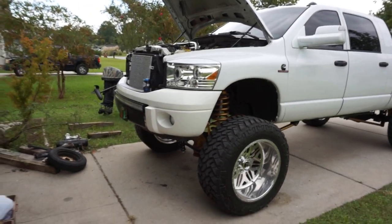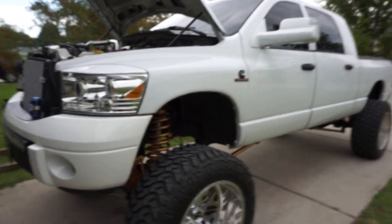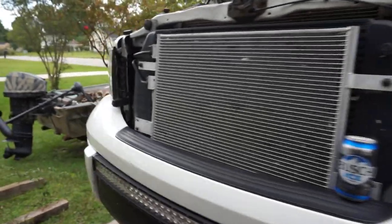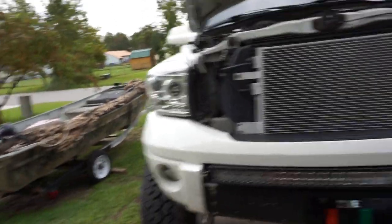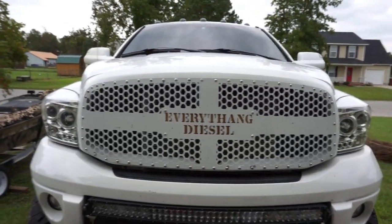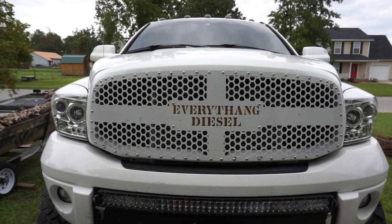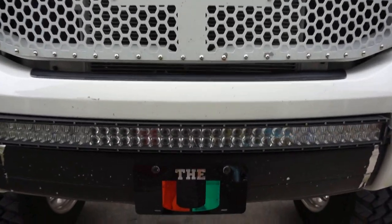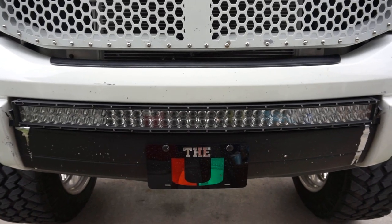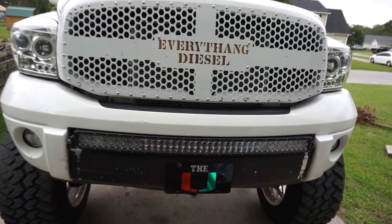We'll start in the front and work our way around. Starting in the front, we have a custom-made third-gen grille by my buddy Ryan over at Steel Two Fab. It's a custom third-gen grille he made for me — it says 'Everything Diesel' on it. Down below we have a 42-inch curved aux beam light bar. I've had this on for about two and a half, almost three years now. Still works fine, does what I need it to do.